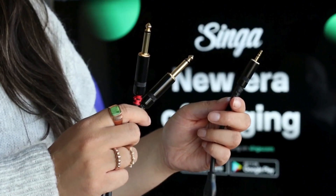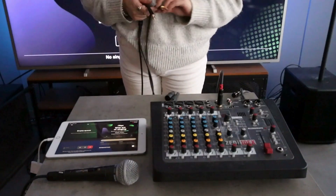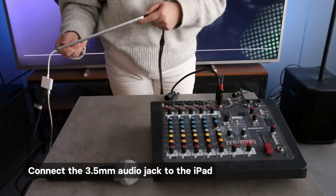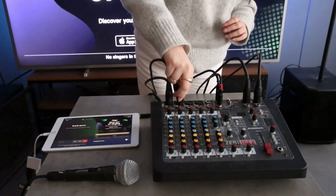To connect the audio, you'll need an RCA to 3.5mm audio jack cable. Connect the RCA end to the mixer, and then connect the 3.5mm audio jack to the iPad. You can now connect the speakers and microphones to the mixer.